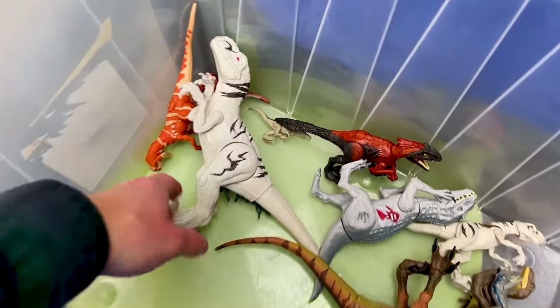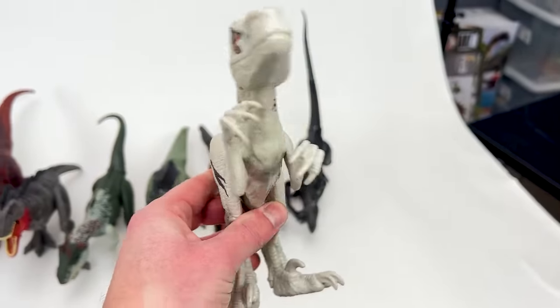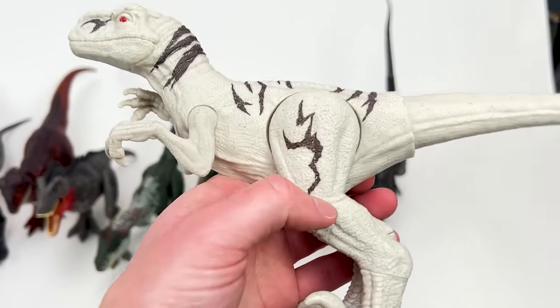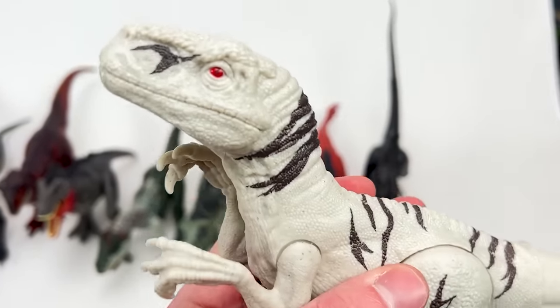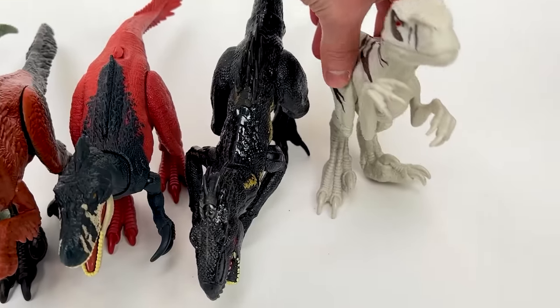Next in size we've got the basic Atrociraptor figure from Jurassic World Dominion. This has the white body with the brown striping all over and those bright red eyes. Let's put this down next to the smaller Endoraptor.